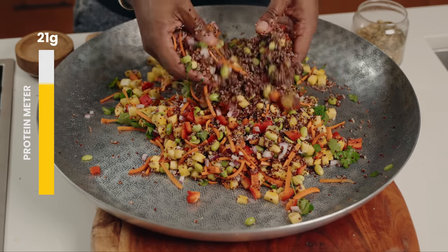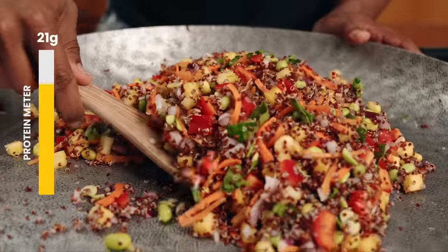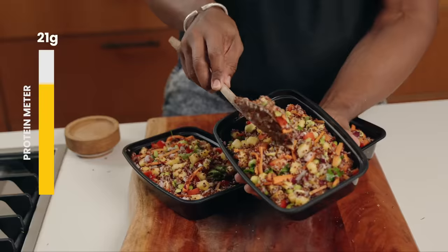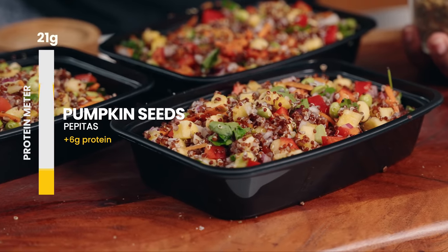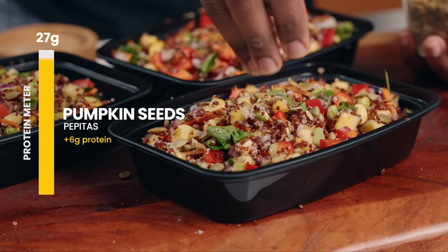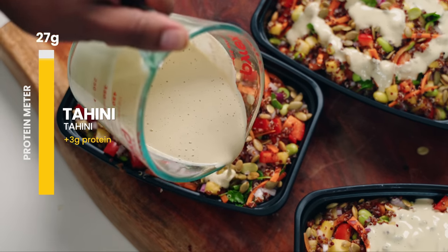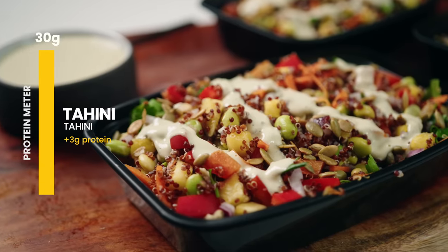If you can find a more jacked salad than this, please show me! Adding in more protein and crunch with these pepitas — oh my goodness. And lastly, adding in our amazing creamy avocado tahini sauce.